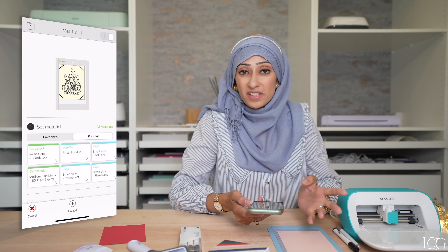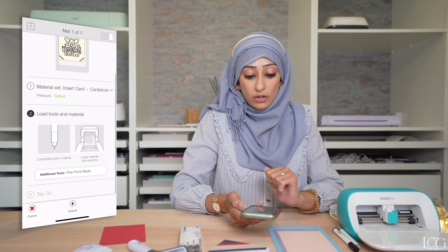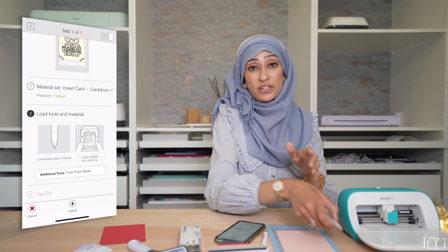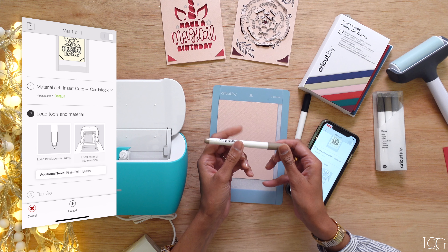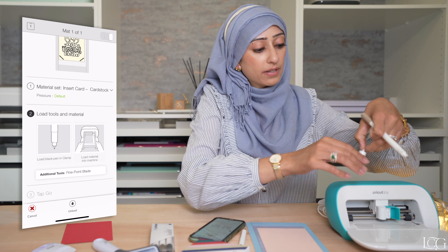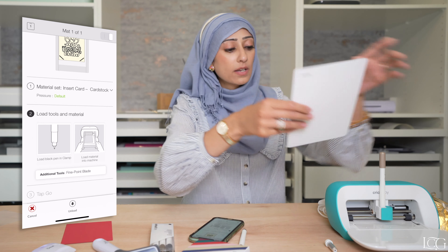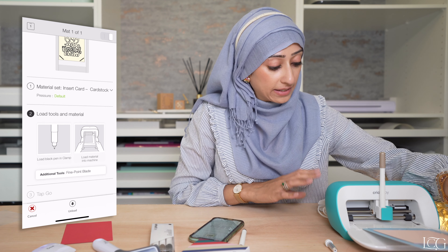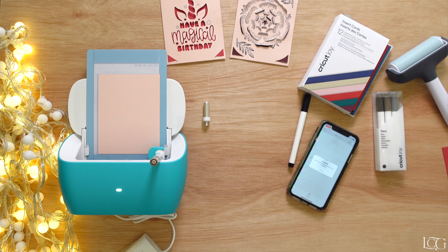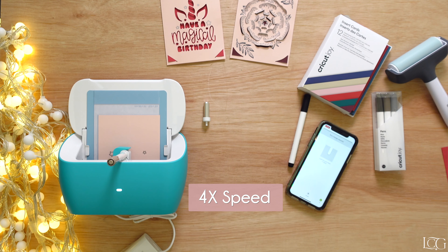We've selected the size we need, so we're going to select make it. If your Design Space has disconnected, it will ask you to reselect your accessory — just give it a minute for it to appear in your Bluetooth. We have to first select our material: we are using the insert card cardstock. Then load the black pen — the one that comes with the machine — into the clamp, and load up the mat. The cool thing about the Joy is that it automatically feeds in your mat; it has sensors that can tell when your mat is in place. It just did that automatically.